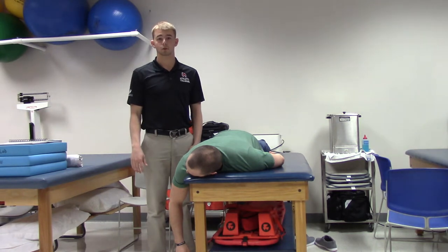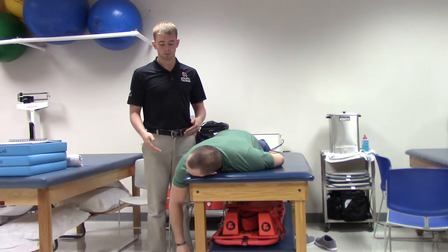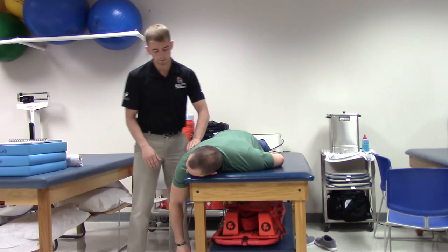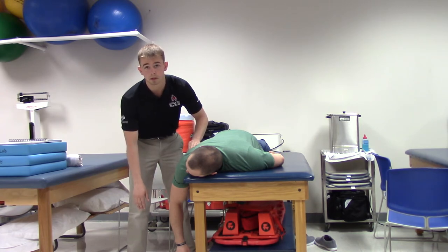This is the manual muscle test for the infraspinatus and teres minor. For grades 0-2, you will have your patient lying prone on the table with their arm hanging off the side in order to eliminate gravity. You will palpate the infraspinatus and teres minor, and you are going to have your patient attempt to externally rotate their shoulder.